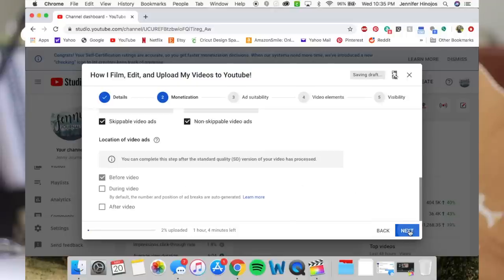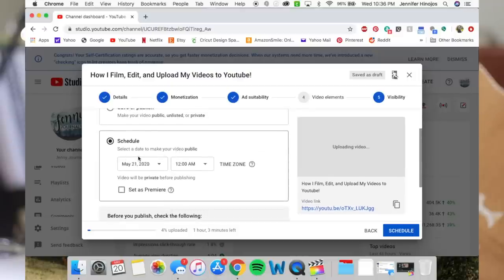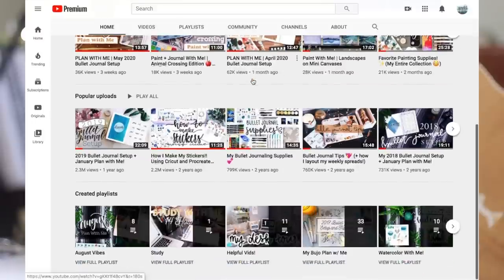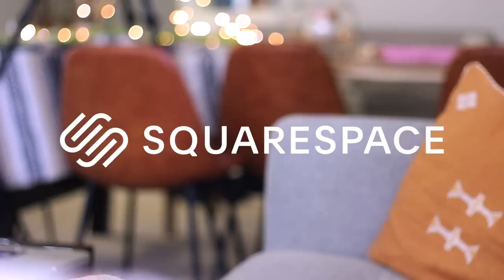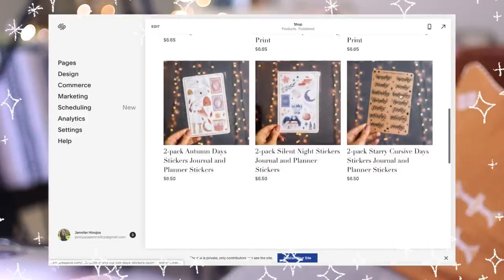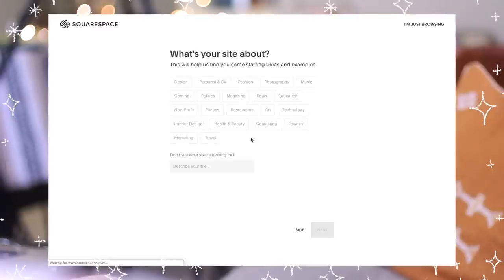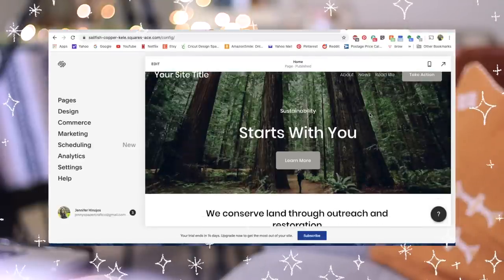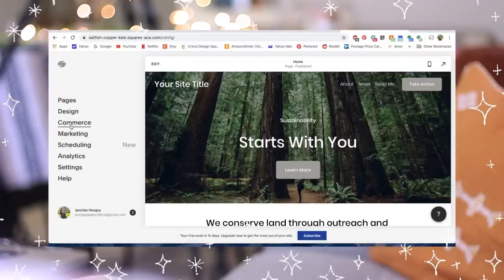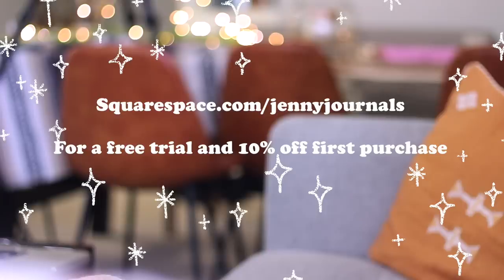I don't know if it takes this long for other people to edit videos, but I am just a perfectionist when it comes to all the little details. I hope you guys enjoyed this video and found it helpful. I know I wasn't able to go into detail about everything, so if you have any questions, comment them below. Before I go, I want to talk about Squarespace — an online platform that lets you build and host your own website super easily. I created my website without any prior knowledge of how to build one. I'm also just starting to build a website for my mom's business. They offer so many different services for different kinds of people and businesses. I get to create my own shop, and for my mom's tutoring business, the scheduling tool is perfect. You can go to squarespace.com/JennyJournals for a free trial and 10% off your first purchase.